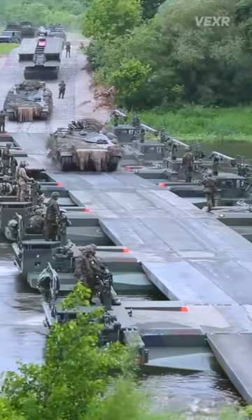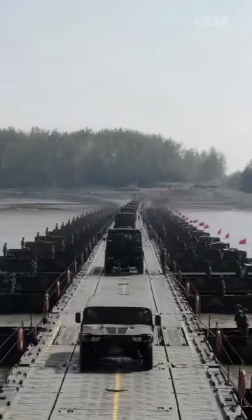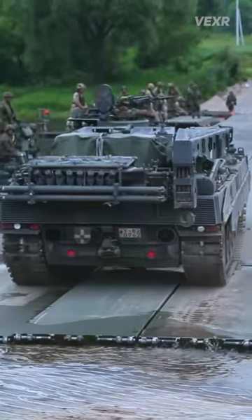How do these vehicles bridge an entire fleet of tanks across a river with less than an hour to set up? Well, let's dive in, no pun intended.